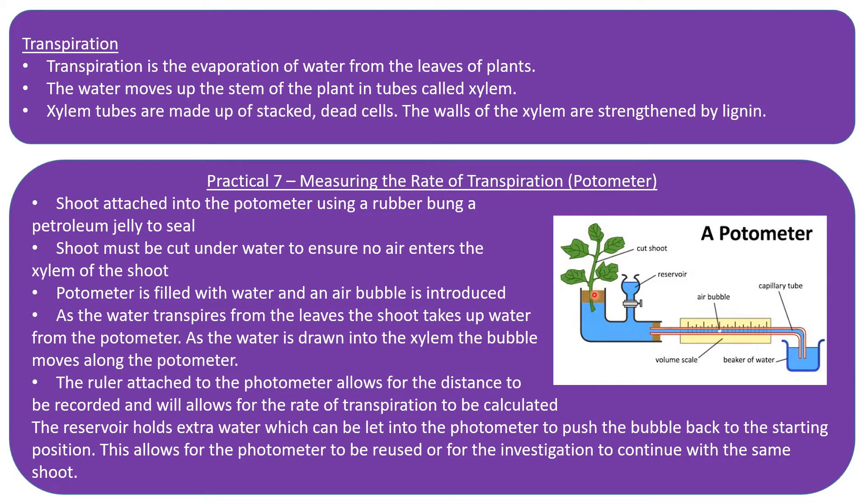The shoot is cut under water and placed into the potometer. A rubber bung is sealed with petroleum jelly to ensure no air can enter the potometer. The potometer is then filled with water, and a small air bubble is introduced. As water transpires from the leaves, more water is drawn up into the xylem, causing the air bubble to move along the potometer. A ruler allows you to determine how far the air bubble has moved.